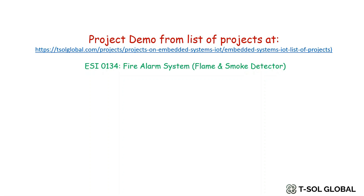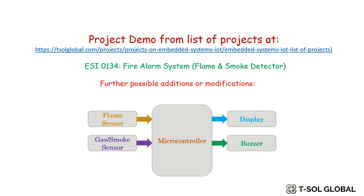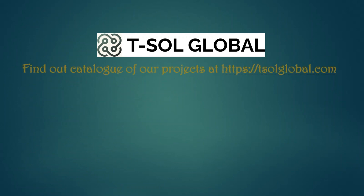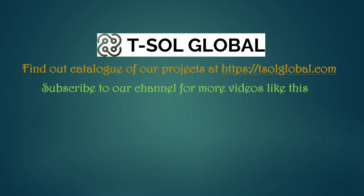We can also make some other additions to the project — like adding a temperature sensor to detect the increase in temperature due to fire. Furthermore, we can send fire notifications wirelessly using Bluetooth or Wi-Fi. This is the end of this video. Please contact us if you need help with the circuit diagram for this project or support with the coding part.